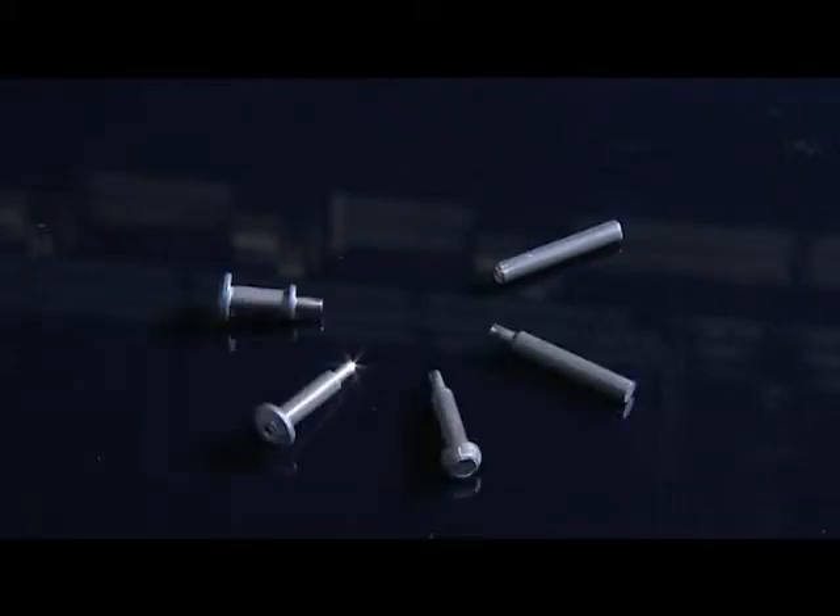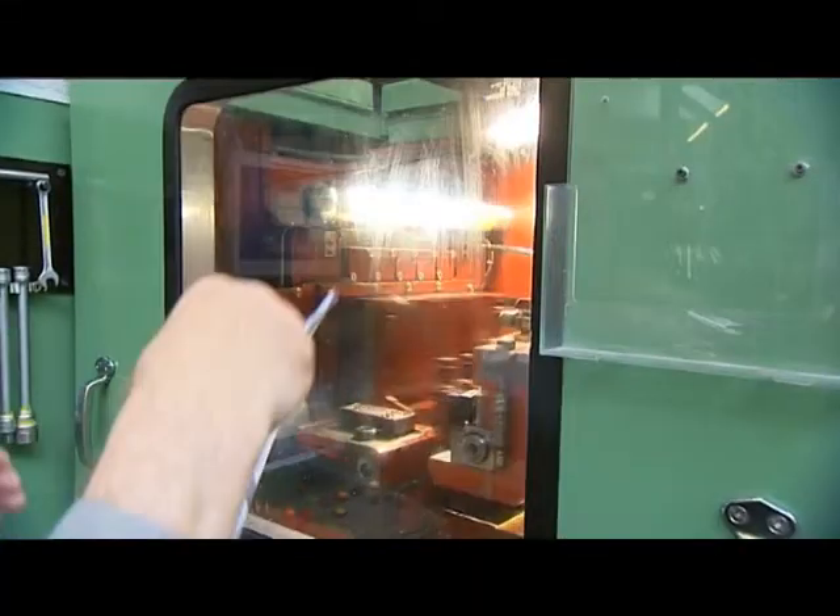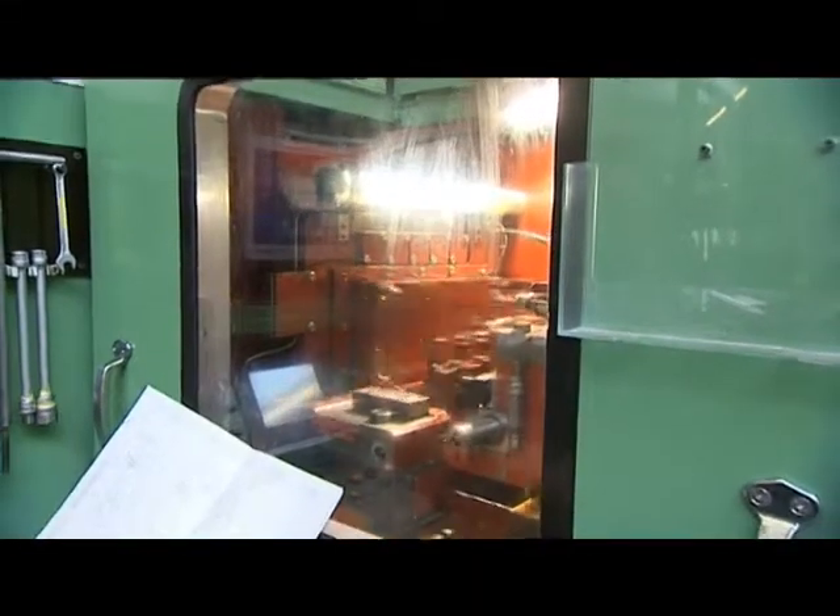It takes up to 6 reshaping steps to form a complex fastening element from a simple wire section. Pictured as an example is a special screw from our EOFORM product range. Here is a view of the machine and production department.